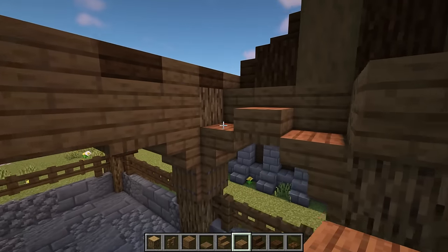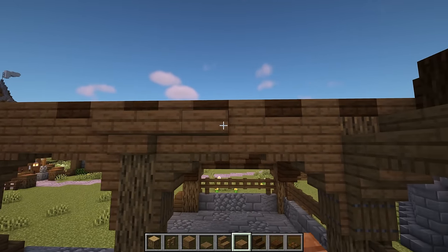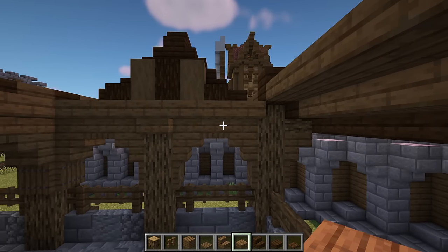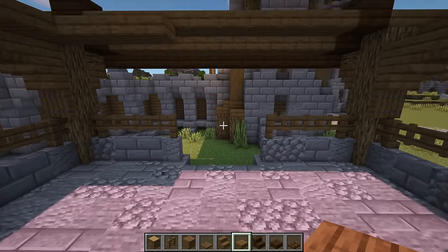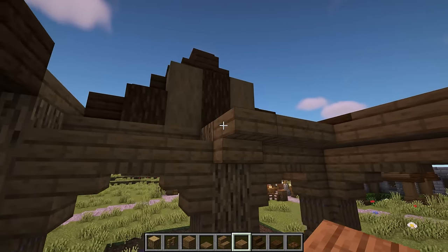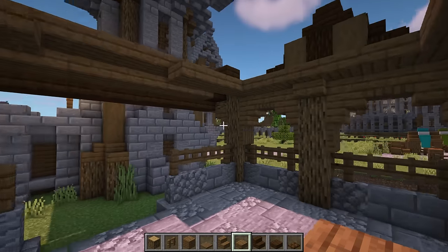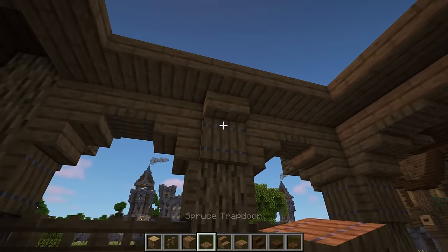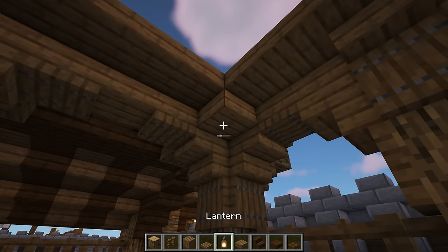In line with the top of the upside down stairs, add spruce slabs going all the way around the room. When you get to the wall with the gap, add three slabs coming across so it lines up with the walls. Do this on each side, then continue adding the slabs around the room. Now add some spruce trapdoors below the upside down stairs. Then add an extra slab in each corner and hang a lantern from them.